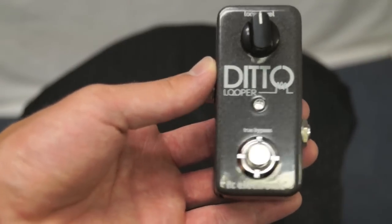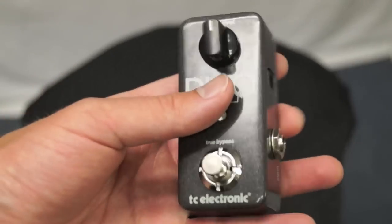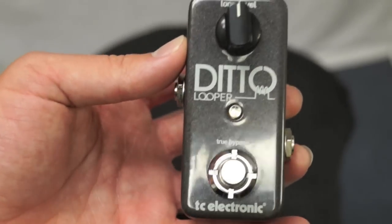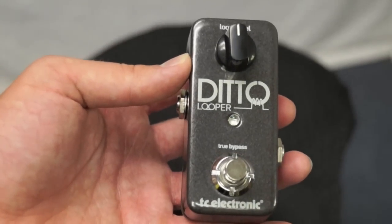Here's a close-up of the unit to give you a good look around. I'm not going to give you a test of this, only because I don't feel I can give it justice with my playing style since I mostly stick to acoustic. But I would definitely recommend you guys check out some other demo videos on YouTube to get an idea of what this unit can really do.